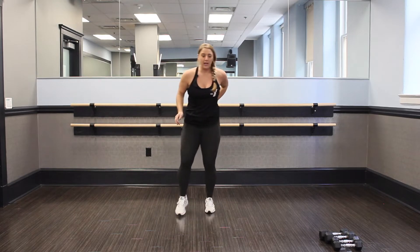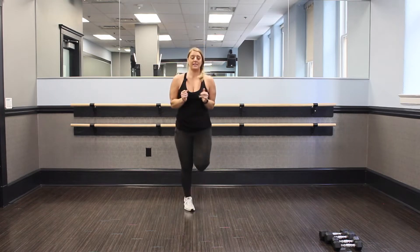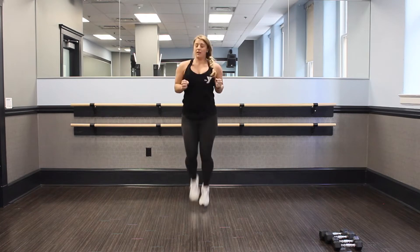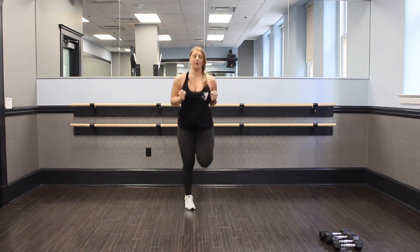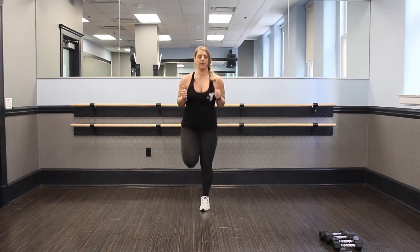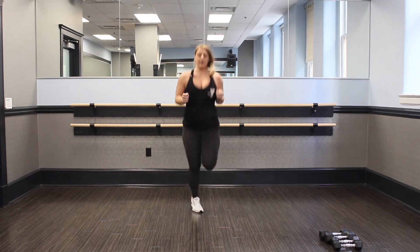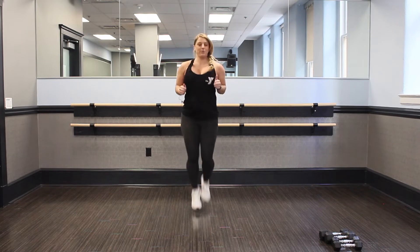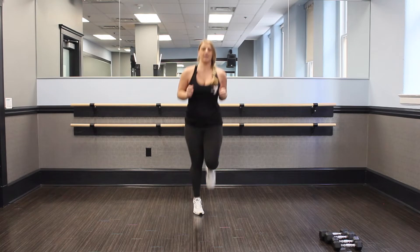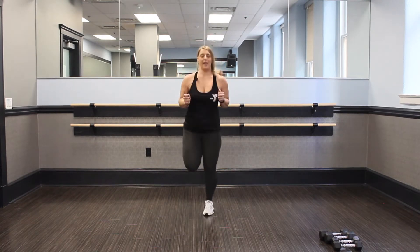Good, shake it out. Right into those butt kickers — in three, two, one, let's go. Hands in nice and tight to the core. Belly tight and in. Legs up. This is the second round, speed up. Your heart rate should be up. We got five seconds.